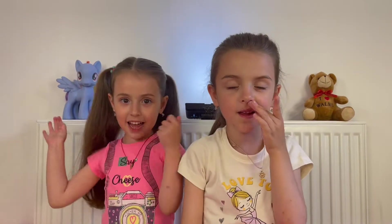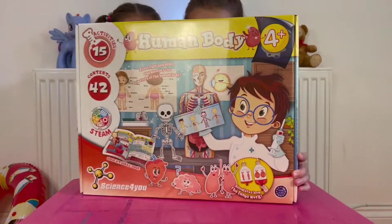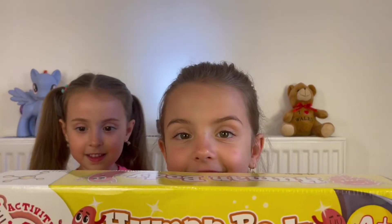Hello. Hello. My name is Maria. My name is Aletta. Today we're learning all about the human body. Let's get started.